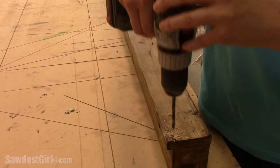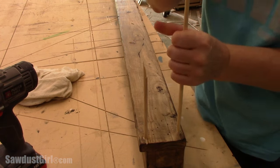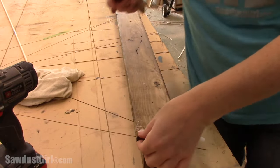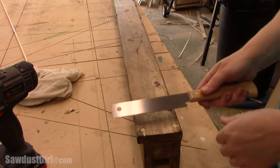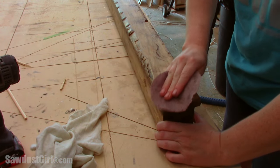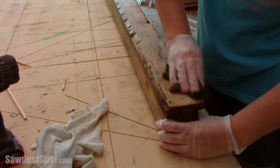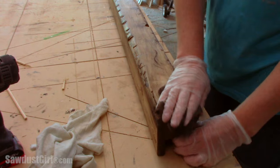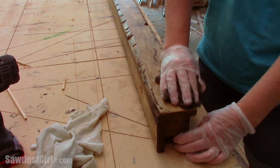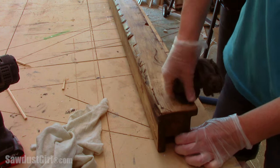I wanted to add one more detail to the front of my beam, so I drilled holes and glued in quarter inch wood dowels. I was purposefully rough when I was drilling and cutting, and I even added additional scratches just to make it look even more realistically old and distressed. I sanded the dowels so they were smooth to the touch and then re-waxed them. The rough end grain on the dowels absorbed the wax differently than the smooth face, so they stand out and look really cool like old nails.